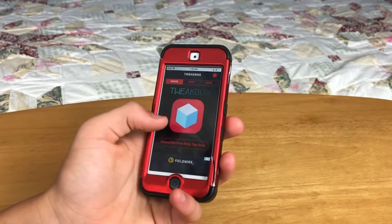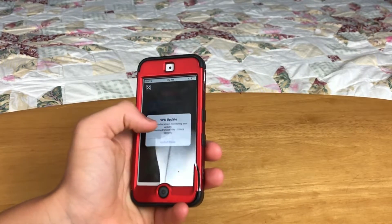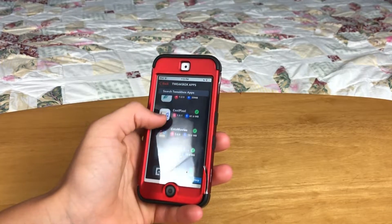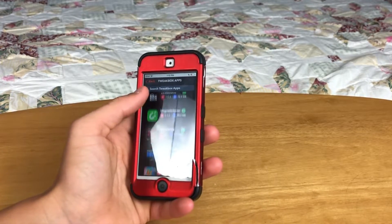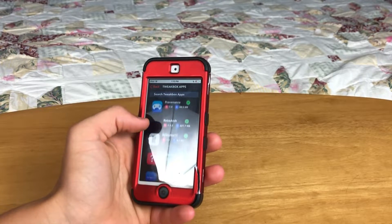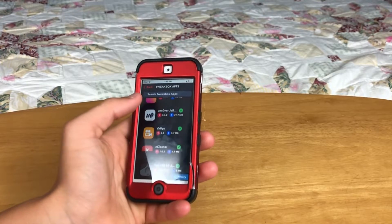Click I Accept, click Apps, then close that ad. Click TweakBox Apps, then scroll down until you find Unc0ver — it may take you a second to find it. So here it is: Unc0ver Jailbreak right here.